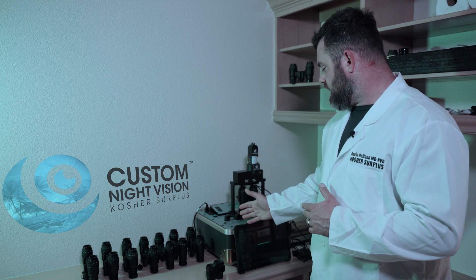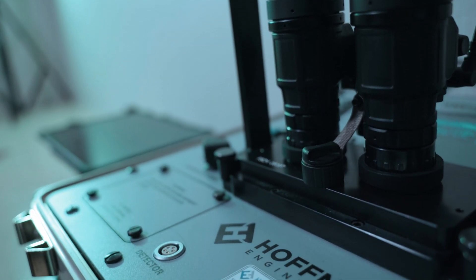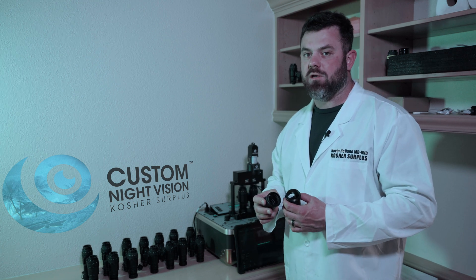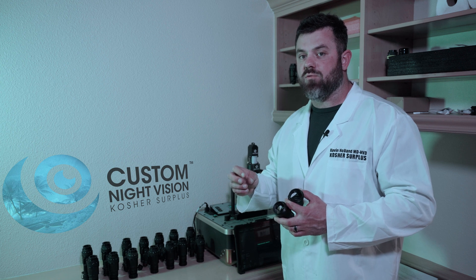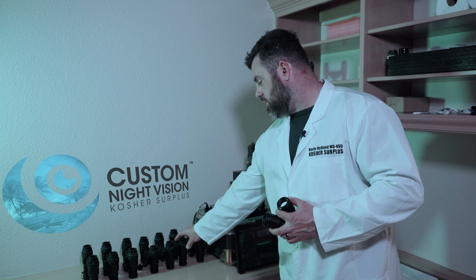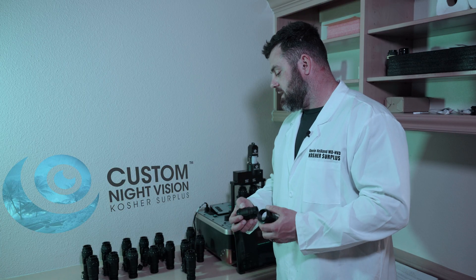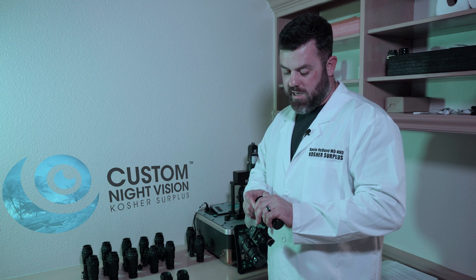What I have behind me is a Hoffman machine. This machine is used to do a myriad of things, but we use it mostly to collimate goggles. Each housing and each tube have a varying degree of image alignment offset, so the bore tolerances machined within them vary from manufacturer to manufacturer and unit to unit. The image offset inside of the image intensifier will also vary from tube to tube. To correct this, most commercially available goggles use a PVS-14 style eyepiece, and each one of these eyepieces has a lens cell inside of it with an offset built into it.